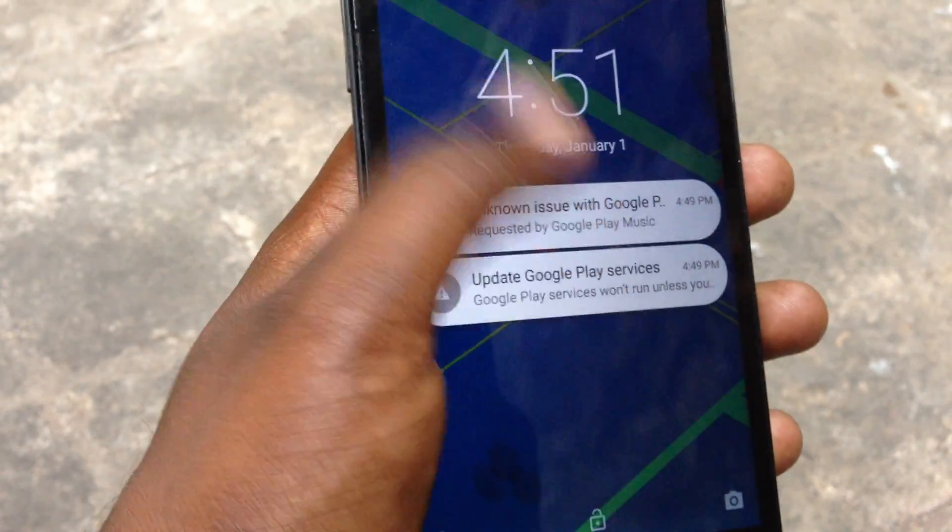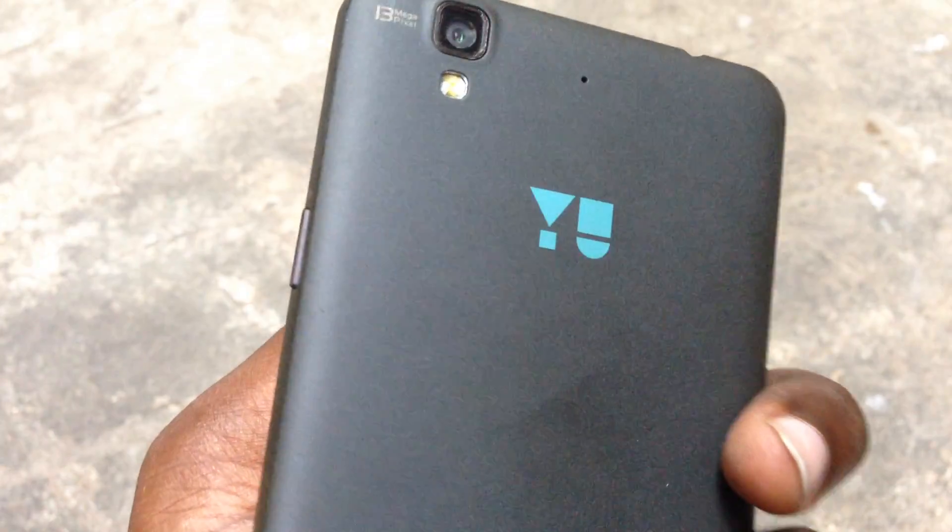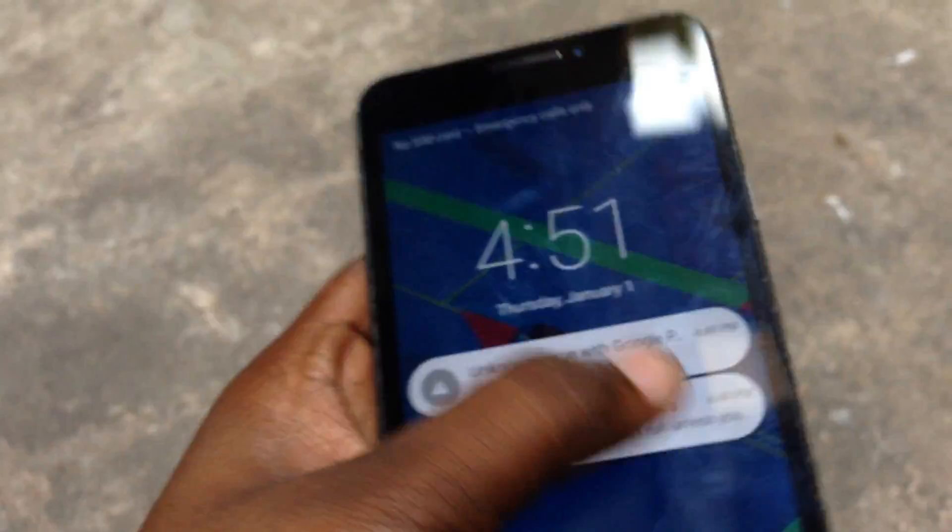Today I will show you how to fix touch problem in Micromax Eureka. The problem is the touch is completely not working — it's totally unresponsive.